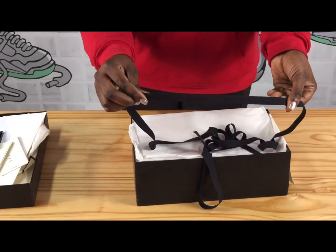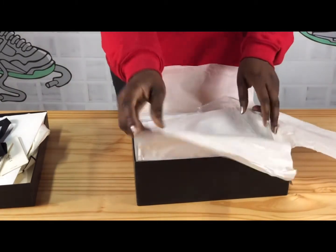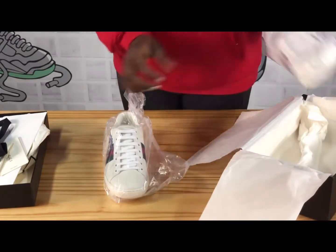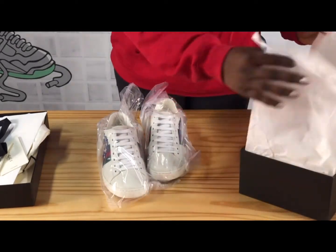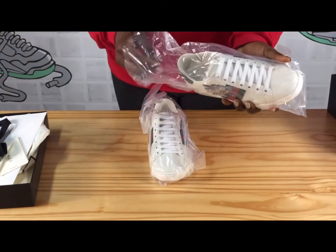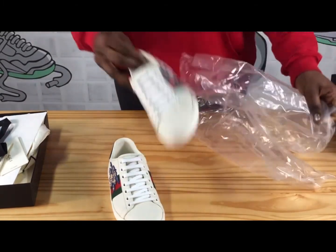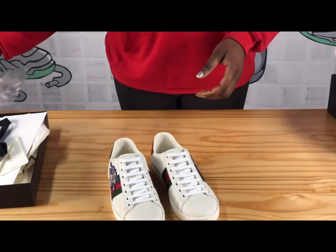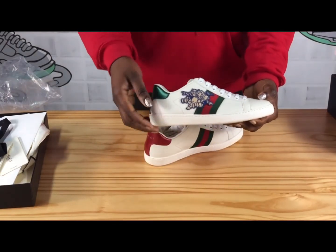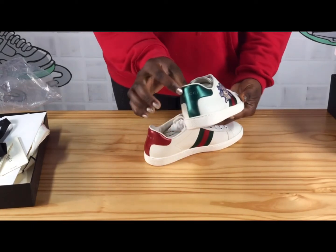Now let's open the shoe and talk about it. You'll realize that the shoe is well protected. You can see the three little bigs here on the heel, which is well printed on the leather.